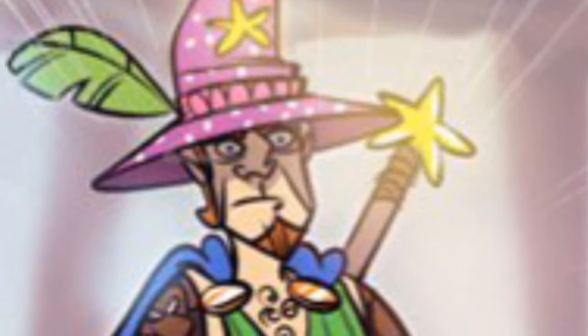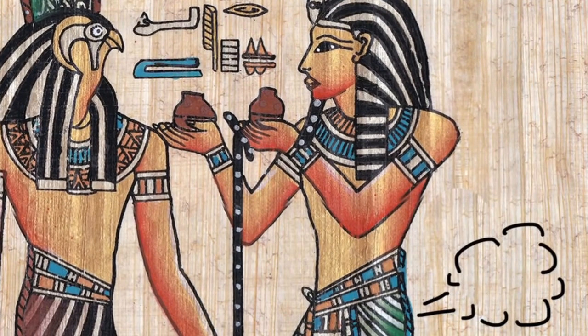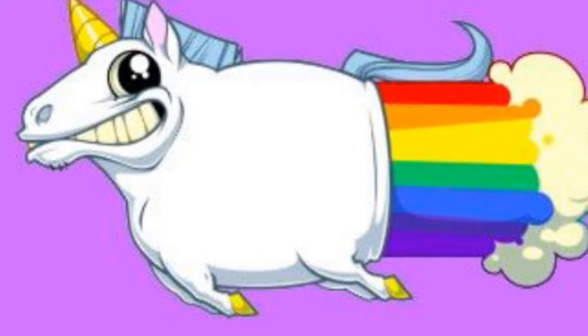fabulousness of your warrior's attire, making the enemy fall back in awe of your own unicorn's explosive flamboyant flatulence.